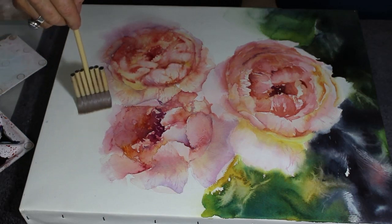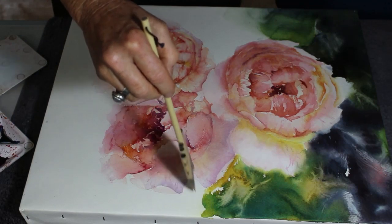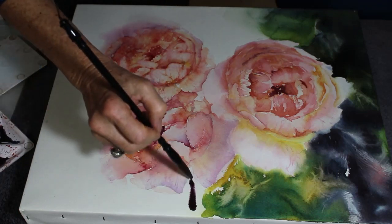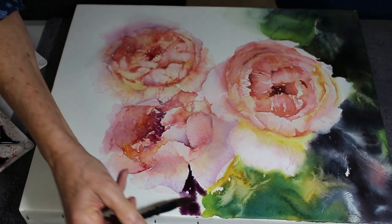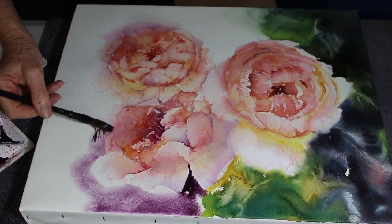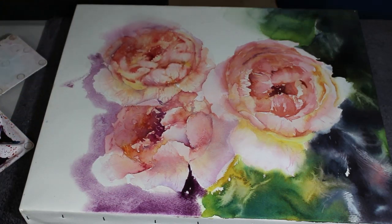I've added quite a bit of cool into that petal that is underneath the first rose, and now I'm blocking in just water with my wide brush because I want to flood some more background in here and finish off the painting. I've mixed up Mars violet and ultramarine and thrown in a little bit of alizarin crimson - it's really just a very dark version of the shadows in the rose. I've wet the paper so I can then just drag the brush around and cut in behind the petals where I'd like it to be dark.